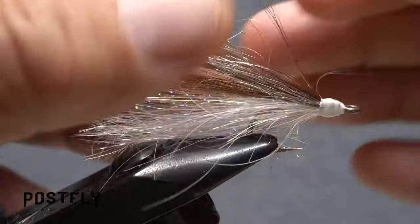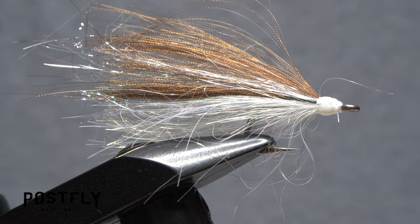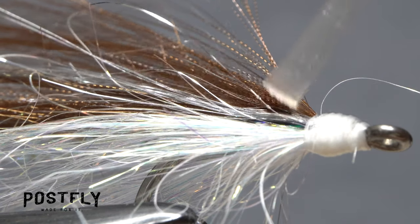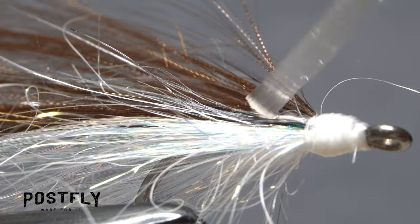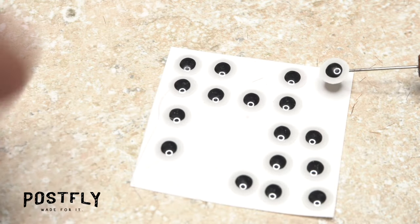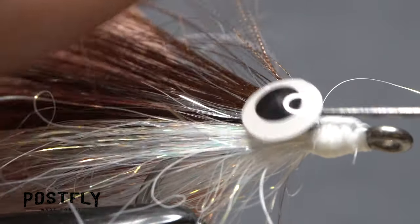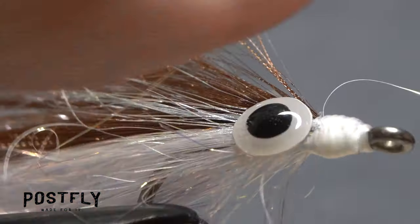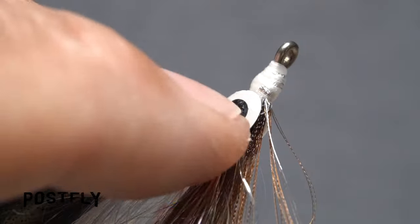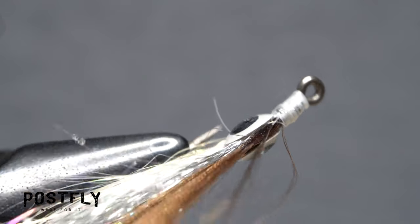Spread out the material to give the fly a somewhat wider profile. Pick up another small amount of superglue and apply it to the material on the near side of the fly, right behind the thread head. Don't be shy with the superglue here. Using a bodkin, pick up one of the 3D eyes and place it on top of the superglue and press down. The pressure should set the adhesive and hold the eye in place. Repeat the same procedure on the far side of the fly — the eyes should be mirror images of each other.